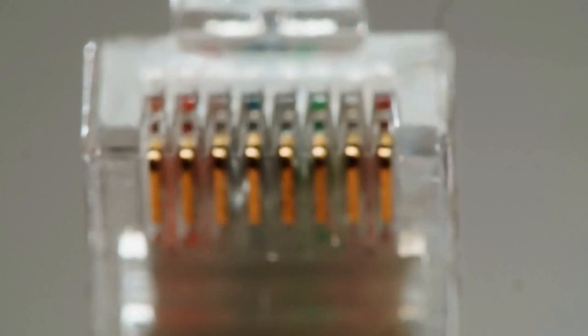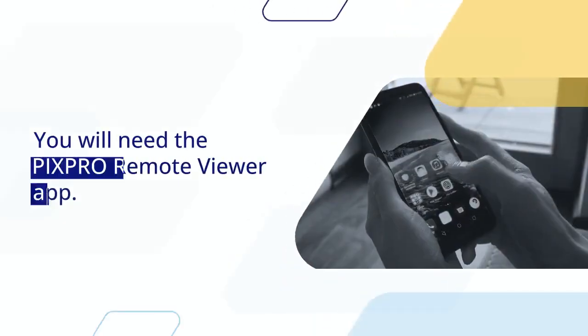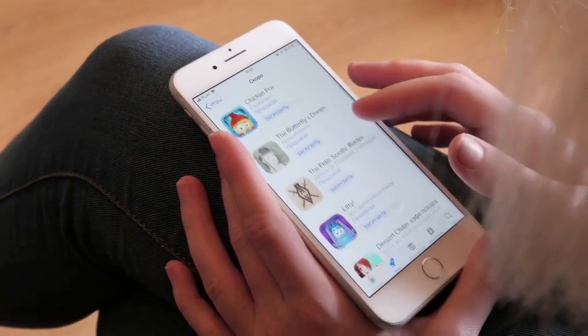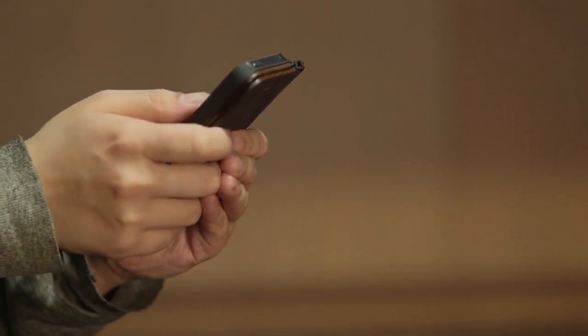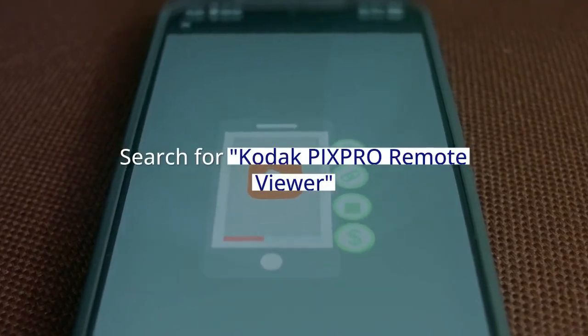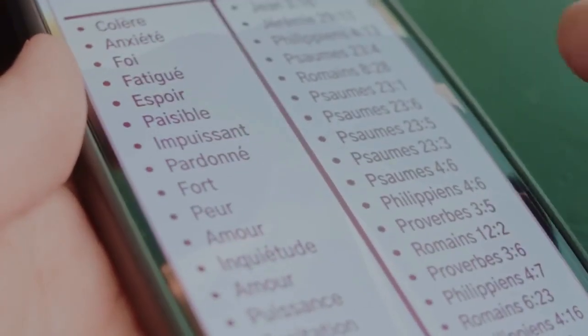Your camera will now create its own Wi-Fi network. Next, grab your smartphone or tablet. You will need the PixPro Remote Viewer app. Go to your device's App Store — that's the App Store for iPhones, or Google Play Store for Android phones. Search for Kodak PixPro Remote Viewer, download and install this app. It is free to download.